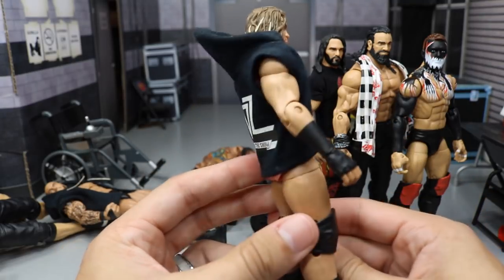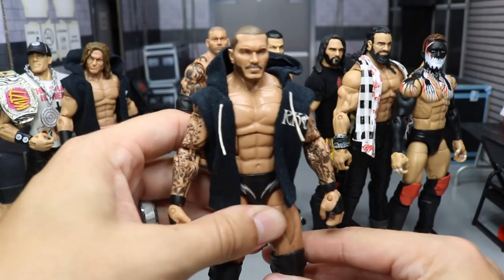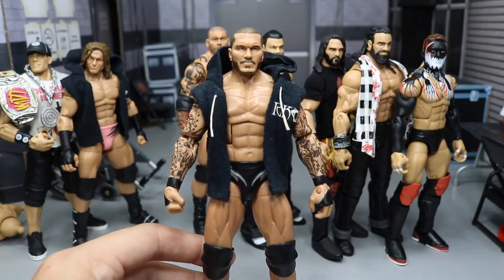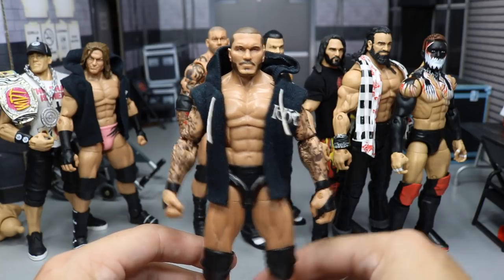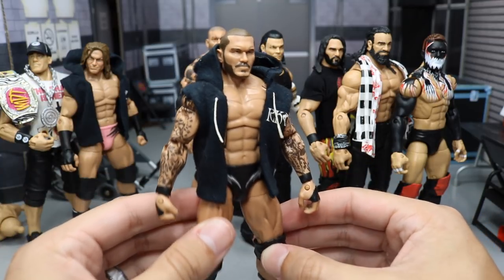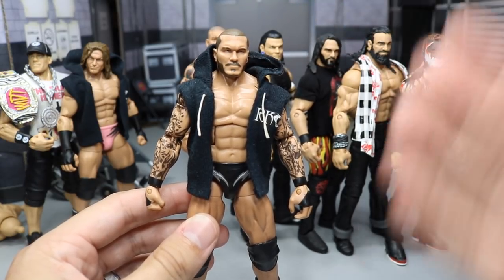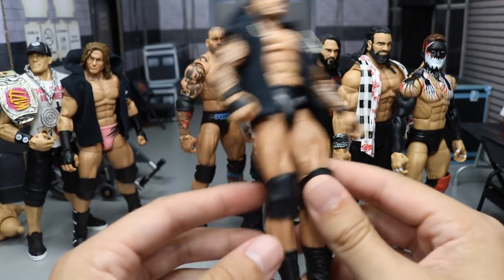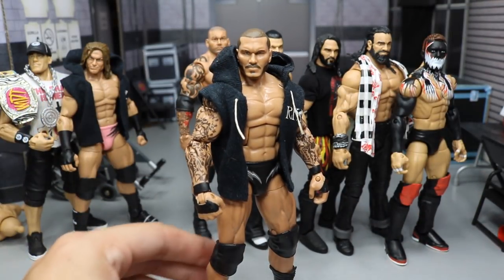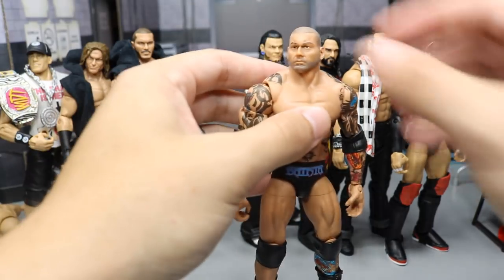Next we have an older fix-up — the Viper Randy Orton, one of my favorite wrestlers of all time. I made this fix-up on episode 4 of My Damn Hauls, and we are on episode 50 coming up very soon. Look how accurate this is to Randy Orton right now. The head scan is perfect. His hair is a little longer currently and he doesn't have much facial hair, but with this RKO hoodie, the black tights, and the wrist tape, this is a perfect Randy Orton figure and it absolutely has to be in my favorite figures list.